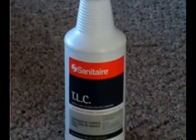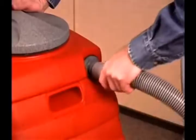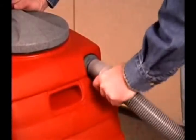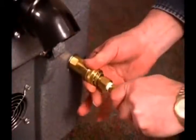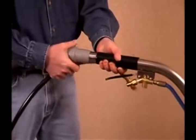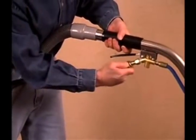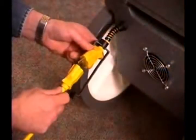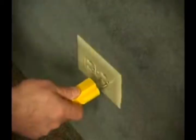Pre-spotters are applied directly to the surface being cleaned. Follow the directions on the pre-spot label. Push the hose coupling into the hose inlet and give a slight twist to secure. Attach the solution hose fitting, then attach the hose and solution fitting to the wand. Make sure the quick connects snap together firmly. Attach the power cord to the extension cord provided, then plug into a grounded outlet.